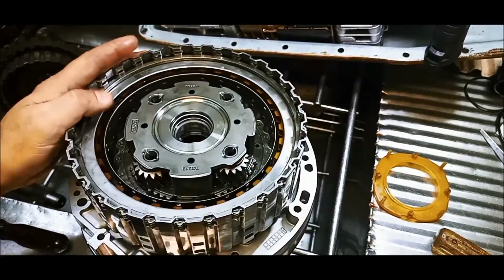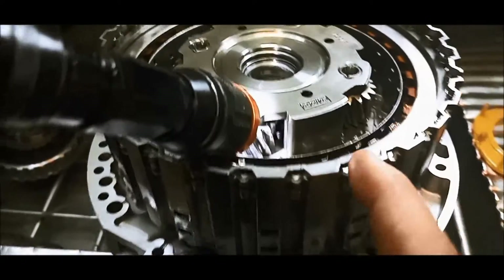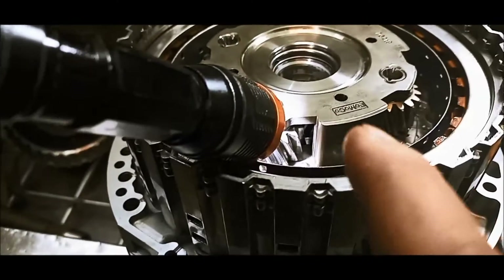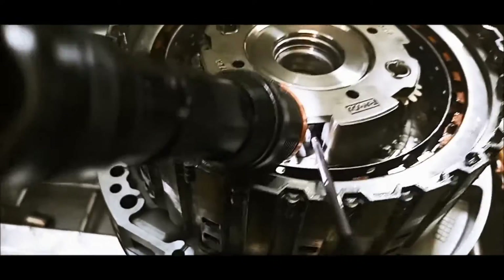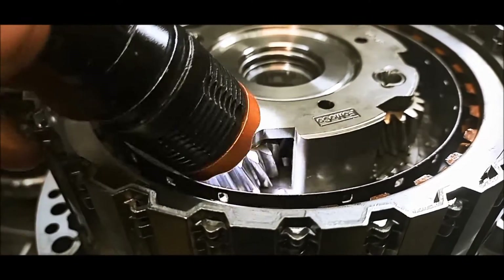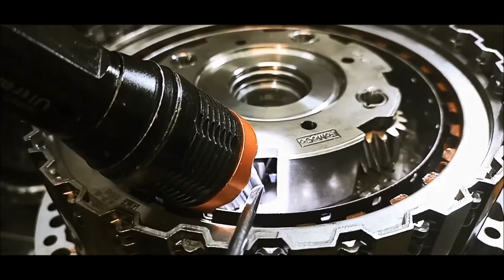There we go. Now, it's a little bit tricky to see. Underneath that planetary, there are four little sections that lock into that drum, and you need to find where that little locking bit is. You need to find that location because under that there's a little circlip. And there it is there.